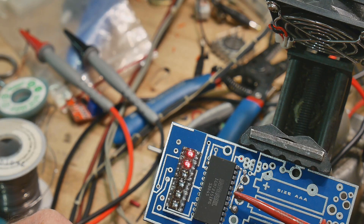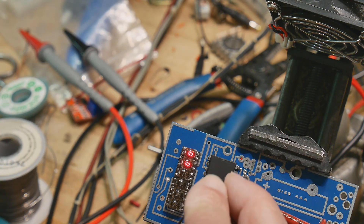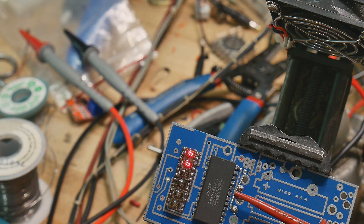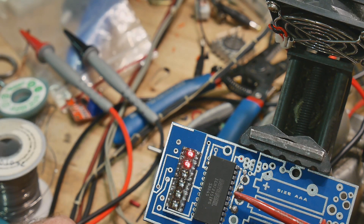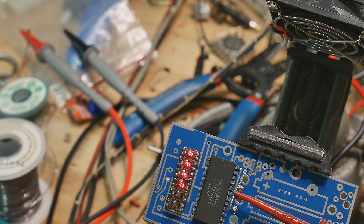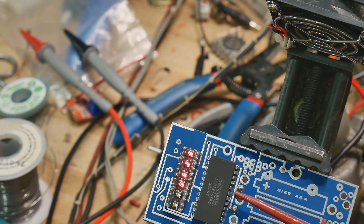Start-stop is pin 21. Here's ground — counting: 4, 3, 2, pin 1 — and it doesn't start. Hmm. Start-stop is 20? No — start-stop is 22. Grounding pin 22 — there we go, awesome! So let's figure out where the switches need to be placed and get those soldered on.